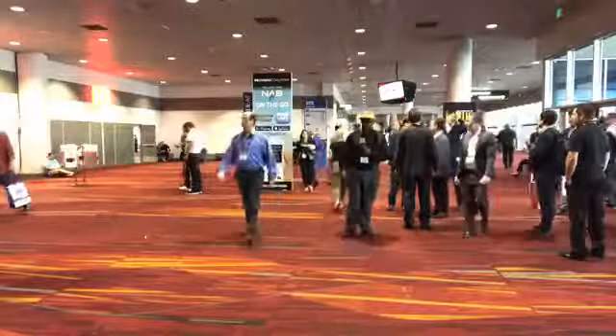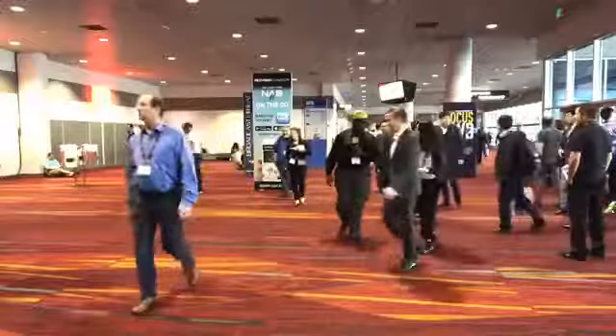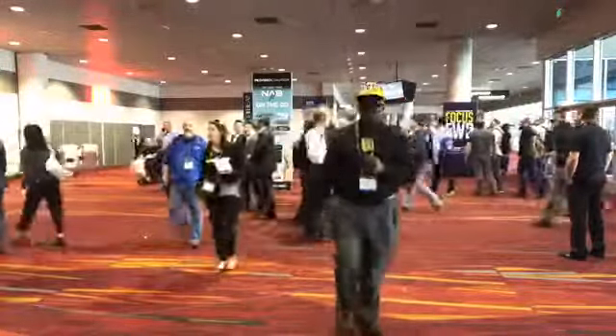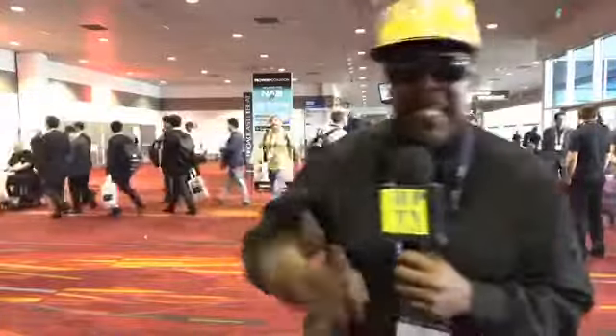Still testing — checking the range. I'm about 25, 30 feet away and still good, hopefully. So this is all a test. Once again, this is my introduction to NAB 2017. HPTV — we're branding it real big time today. I got the signs on the mobility cart.